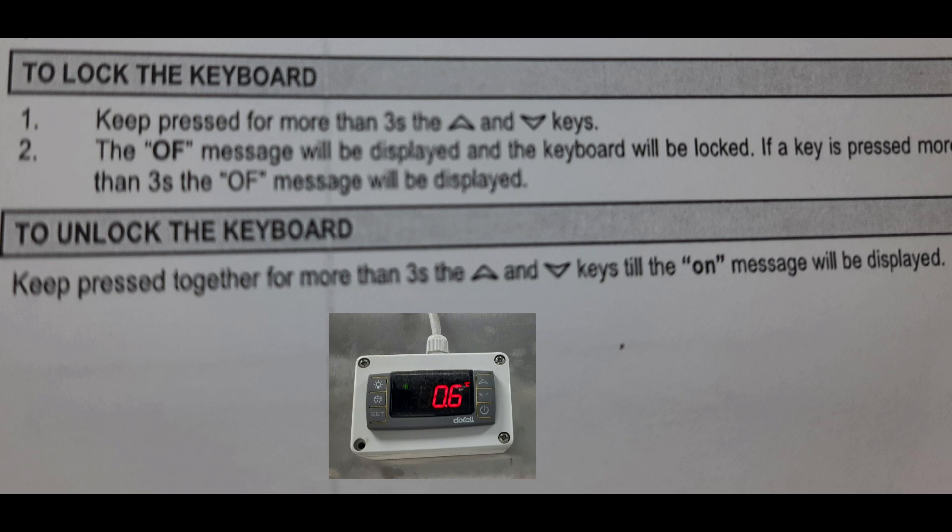So this is the method of how to lock your controller. These are the steps: keep pressed for more than three seconds the up and down keys. And how to unlock the keyboard — to unlock the keyboard, keep pressed together for more than three seconds the up and down keys.